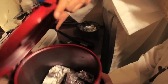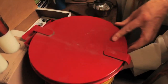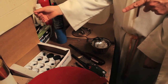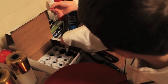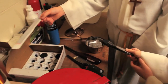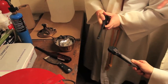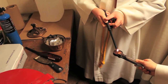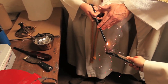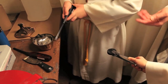If there's already charcoal in the thurible, dump it into the red protective trash can so that nothing can catch on fire. Then the second server takes a piece of charcoal with the tongs and holds it out for the first server. The first server should pick up the lighter and light the charcoal in the middle of the star. Sometimes you have to pull the lighter back to get the charcoal to light. Once the whole piece of charcoal sparkles, place it in the center of the thurible and close the lid.